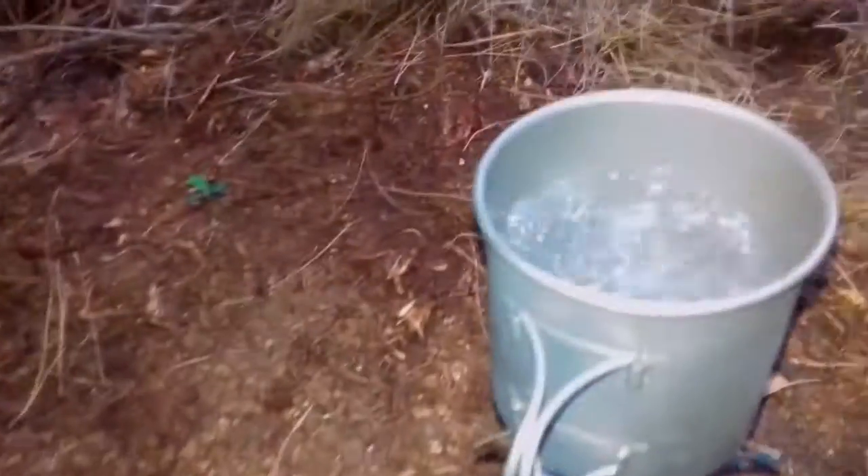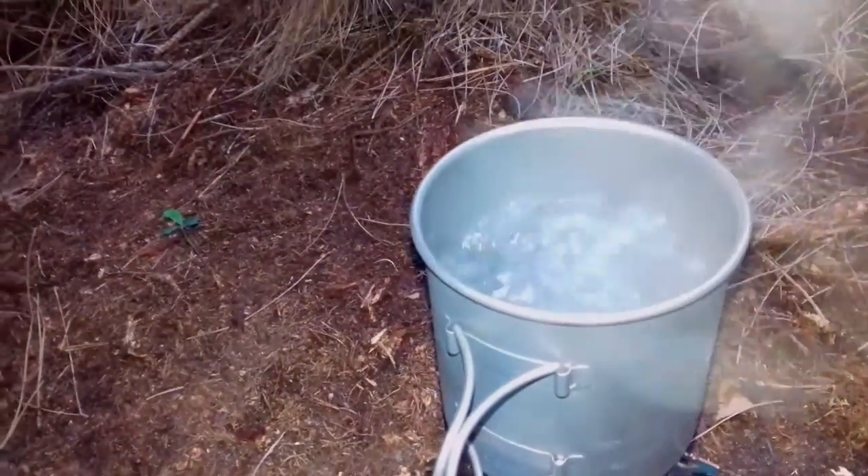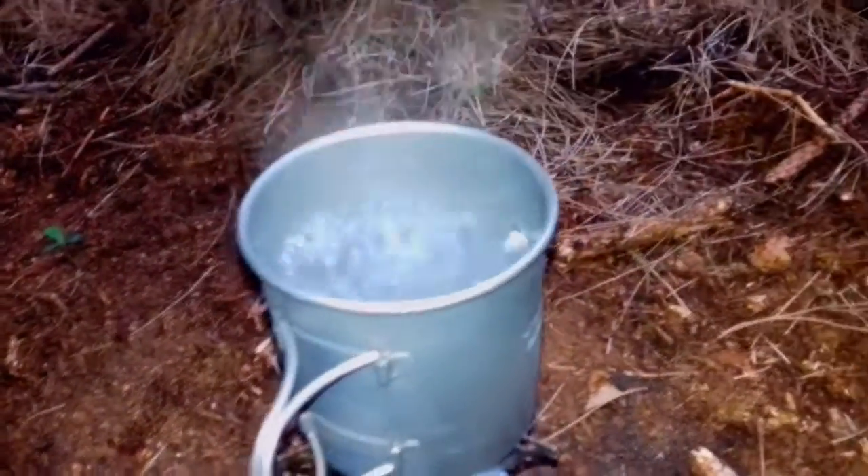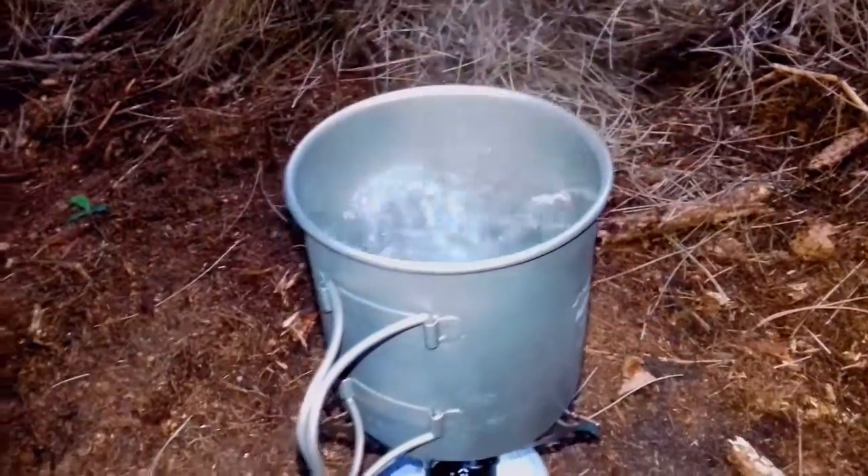We've got a boil and that's at 3 minutes 20 — 3:23 I've got on there. So yeah, two minutes five? I don't know about that. Maybe if you had a full can of gas, maybe.